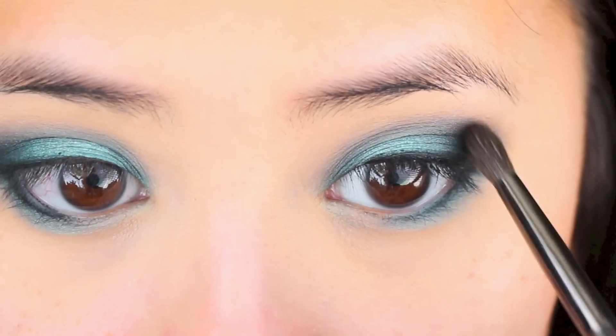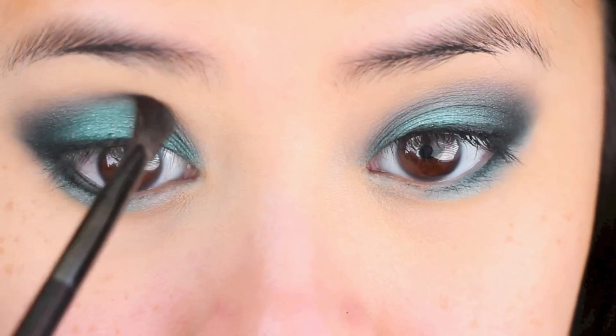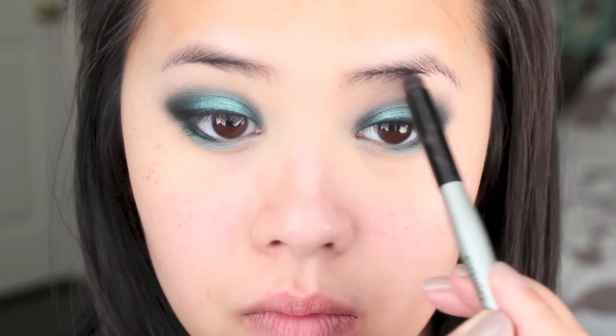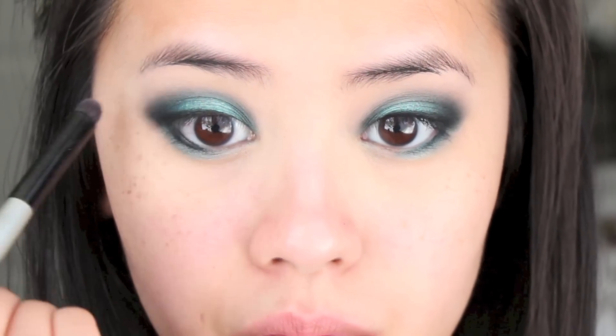Because my eye space area is smaller, I didn't want to blow out this look too much by using a transition color, so I'm just using a very precise brush to blend out the edges and leave it as that. And to ensure that the eyeshadow isn't exceeding the crease area, I'm going in with an eyeshadow that is my skin color and just cleaning out the edges.